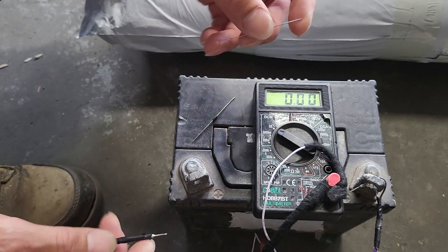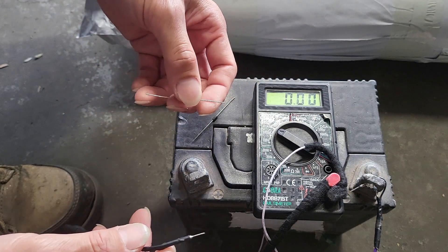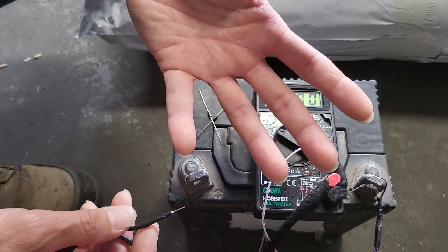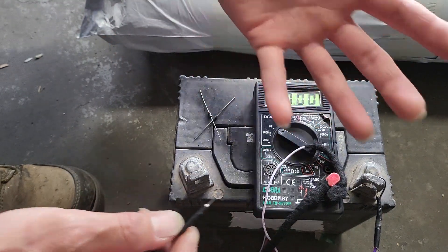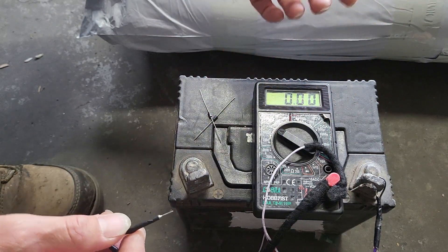In this video we would like to share one tip and trick to work with a multimeter and bare hands, or hands with a glove, to make sure that it is the accurate measurement.